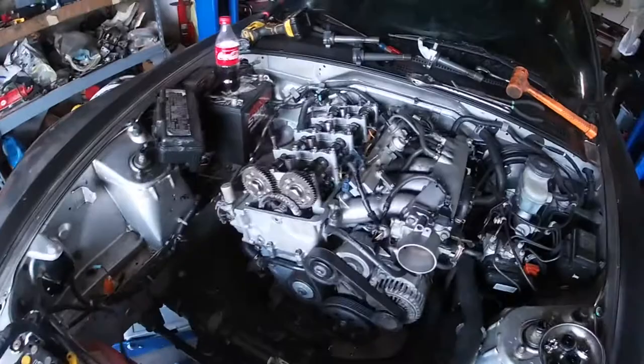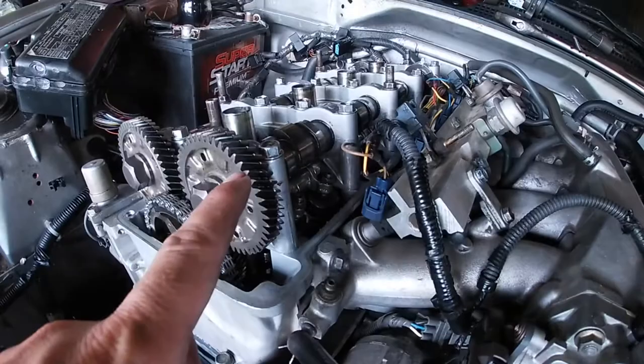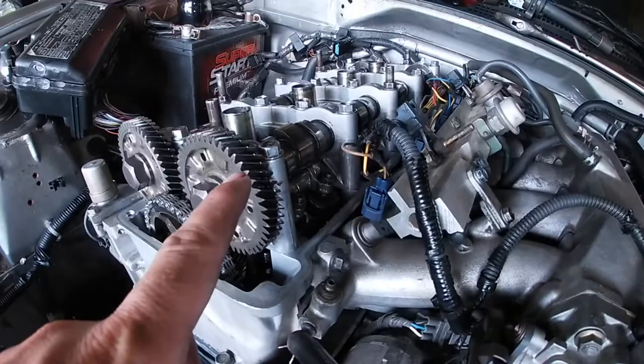Terrell made it over here and we got the valve cover off. For all you that's not familiar with this S2000, see the way the timing chain goes down through here — all this is new timing chain stuff. The cam gears actually ride on the gear behind that, and then that turns both of those. That's how you set the timing and all that good stuff.